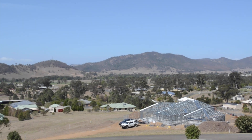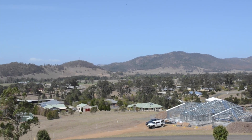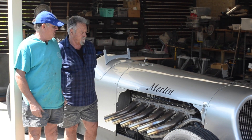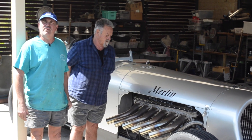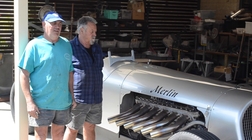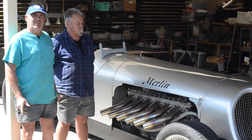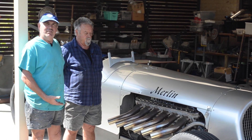Welcome to Gloucester, New South Wales. We're here in beautiful downtown Gloucester. We've done a Merlin tribute car with John Hughes here — a bit of a collaboration. We've built the body for him, and here's John to explain his inspiration.